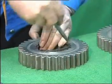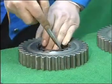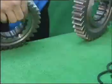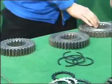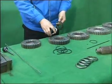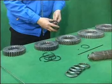Take four stop rings and install them respectively into the stop ring grooves of those gears. Turn over the gears. Take spline gaskets for mainshaft gears and mount them into the spline holes of those gears.